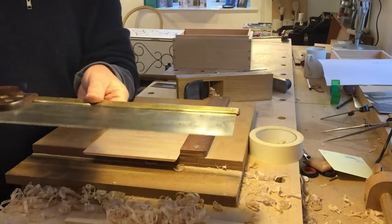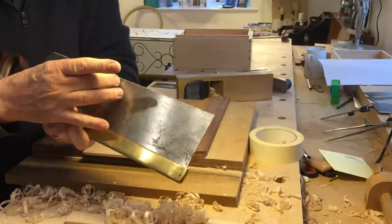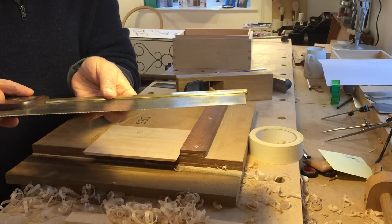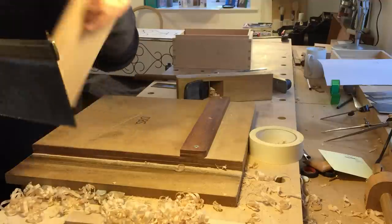This is essentially a rip saw. It's a very fine tooth, probably 15 tooth in every inch, or TPI. It's meant to cut down the grain, which is that way.